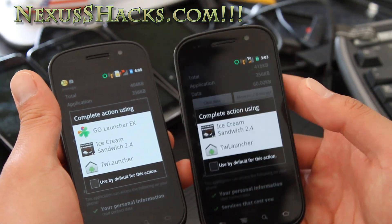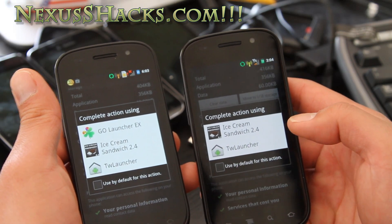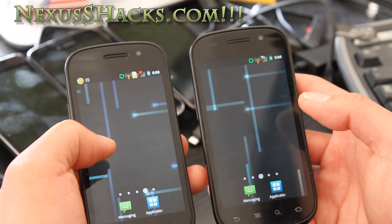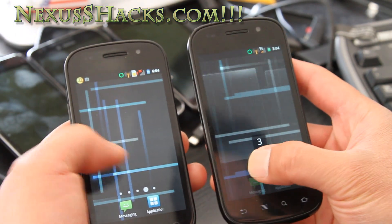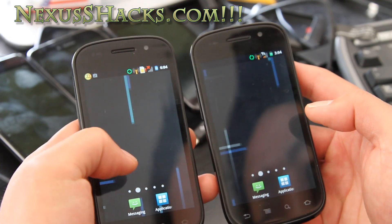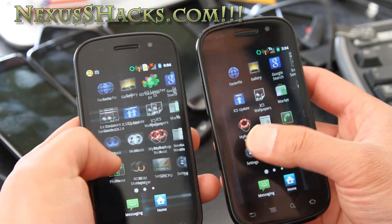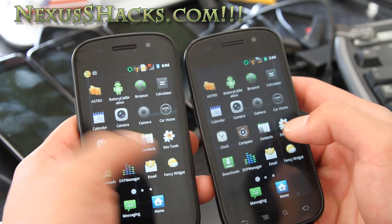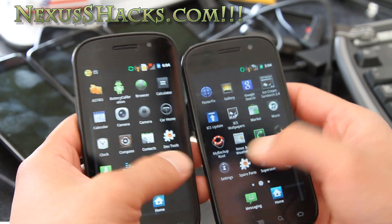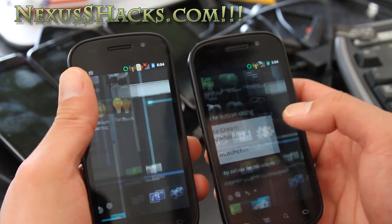The Nexus S 4G Fire on the Ice ROM comes with the TW launcher as well, which is a TouchWiz launcher, and it also comes with the Go Launcher. The TouchWiz allows you to do TouchWiz-style stuff, which is cool, and in the applications drawer you get a nice 3D effect.